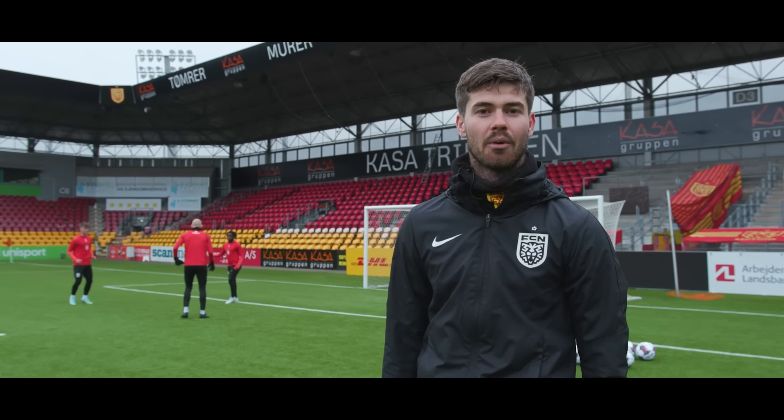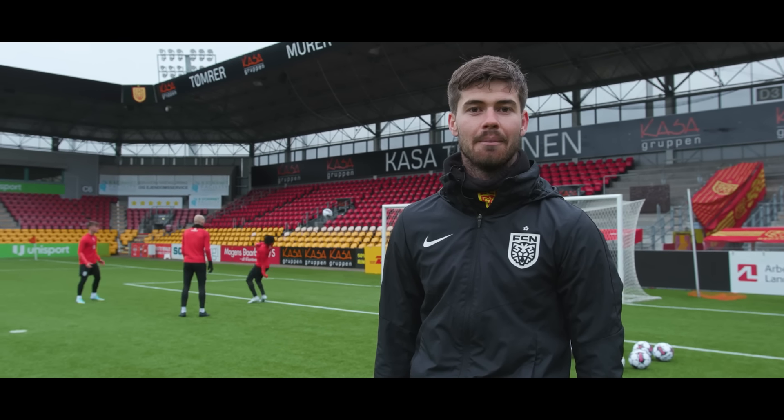Hello, my name is Magnus Pontus. I'm goalkeeper coach at FC Nordschland. Today we will focus on the collaboration between the goalkeepers and defenders in blocking shots situations.